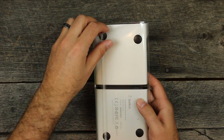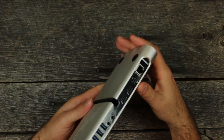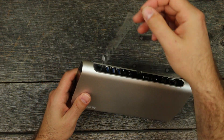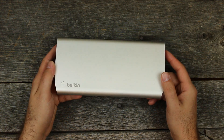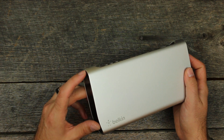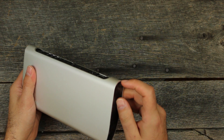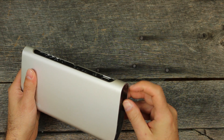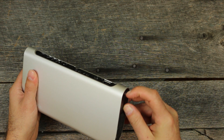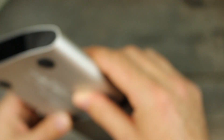So let's get this open. It's an aluminum shell, very lightweight, with a little Belkin branding and their logo. On the sides here we have some more plastic — so the sides are gloss plastic, and the front, top, and bottom are aluminum.